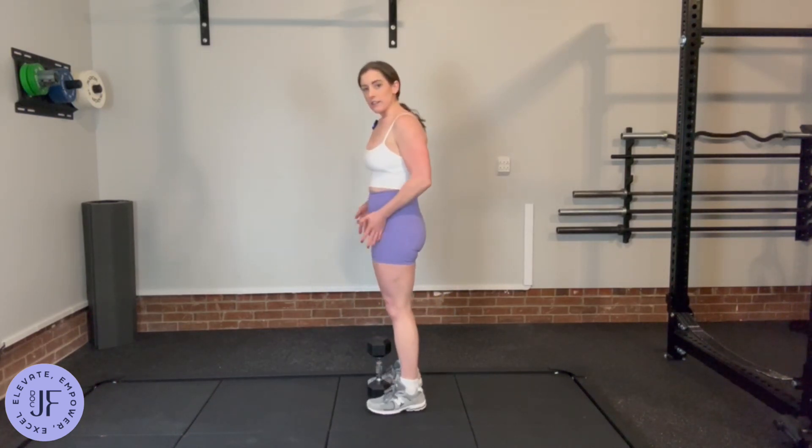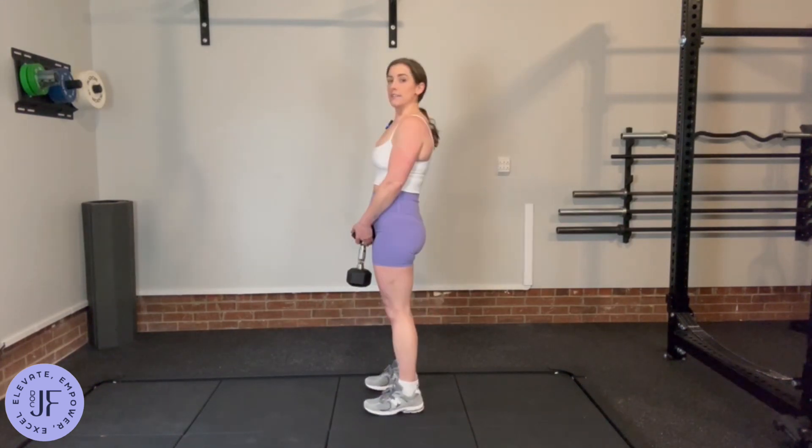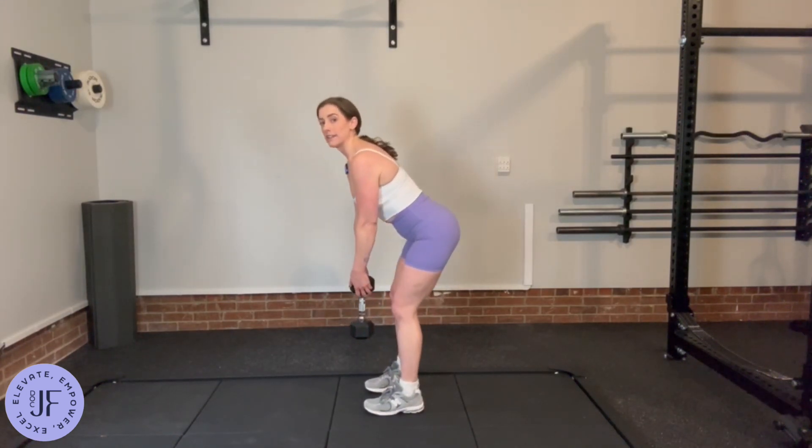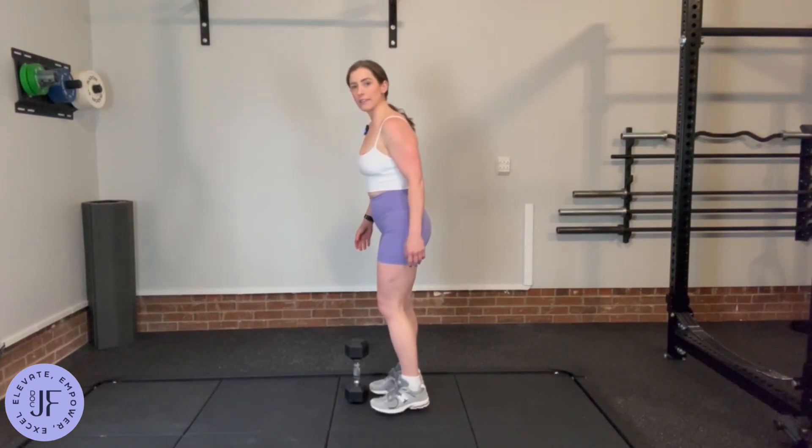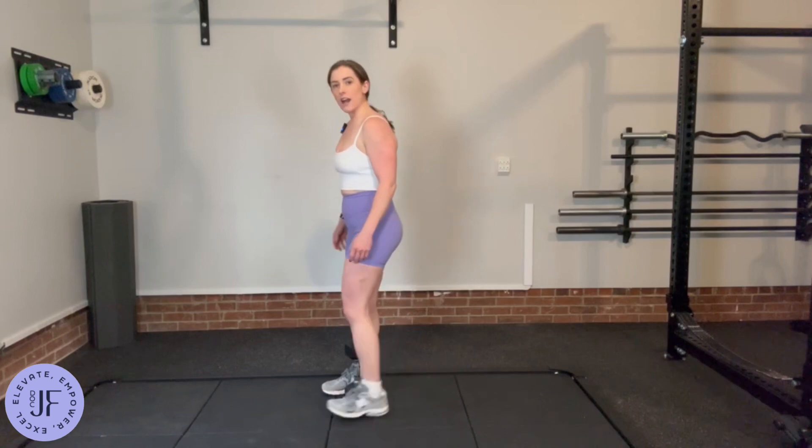I want feet a little closer together, send the hips back, and then bend the knees. The dumbbell should come down basically right at the tips of your toes, not between them.